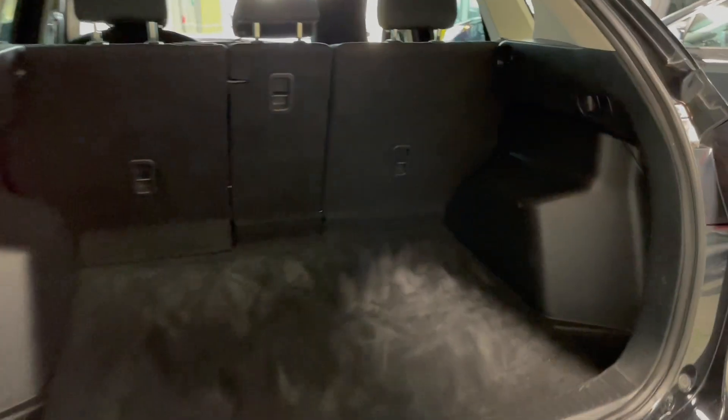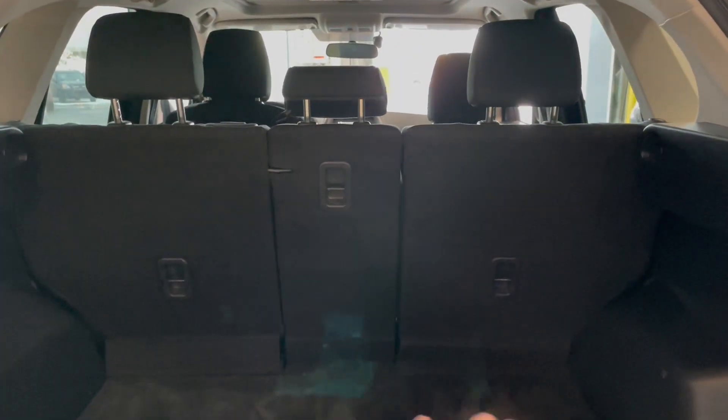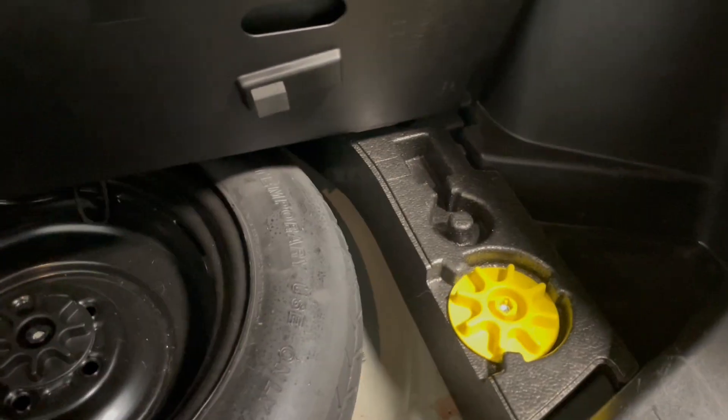Let's take a little peek in the back. We do have plenty of storage space. We can put each seat down, or two, or one. Plenty of storage space on each side as well. And then under here we do have our spare tire and our tools.